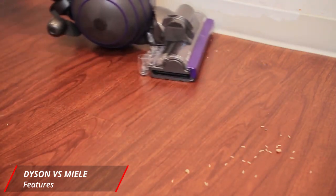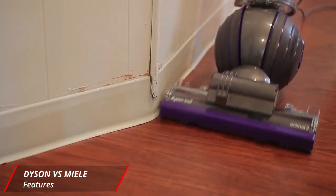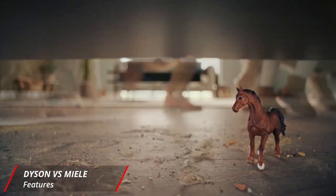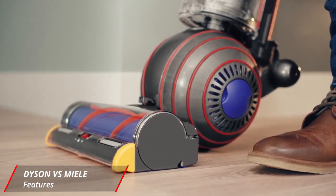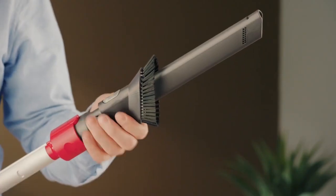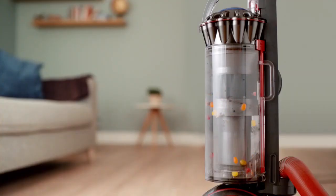In terms of other important features, both vacuums also have full bin indicators and high-efficiency particle air filters. To sum it all up, there isn't a huge difference between the vacuums' features — it really comes down to how versatile you want your vacuum cleaner to be. We still have to pick a winner though, and based on overall customer satisfaction, which is generally higher for Dyson, it wins this round. Its strong suction power and efficient tools like the tangle-free turbine attachment make it a favorite among those who want an efficient but low-maintenance vacuum cleaner.